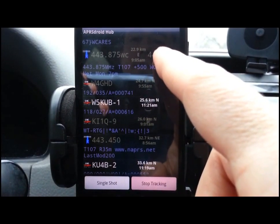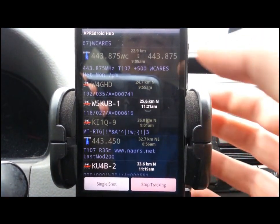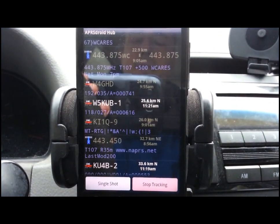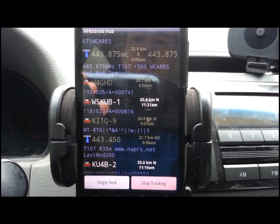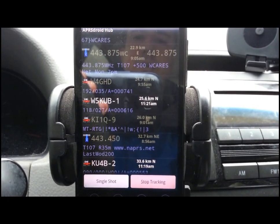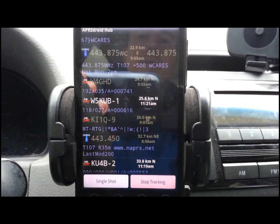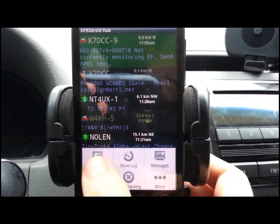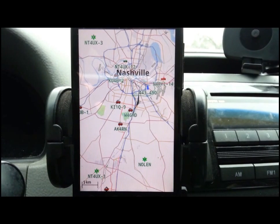This goes back to what I talked about earlier — having local information available. I think this is a good selling feature for APRS, especially when you're going on trips. This is an object set up to represent the location of a voice repeater in Williamson County, and it has a very rich comment field. It tells us the frequency — 443.875 — the tone — 107 — the offset, who owns it, and what time the net calls are: Monday nights at 7 p.m. every week. I love the graphical component. As G5ILO said, APRS puts ham radio on the map, and I think that describes very well what APRS brings to the table.